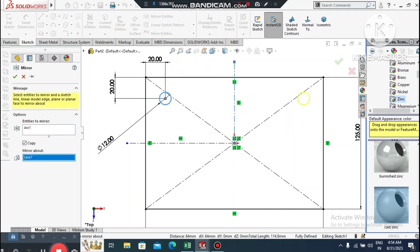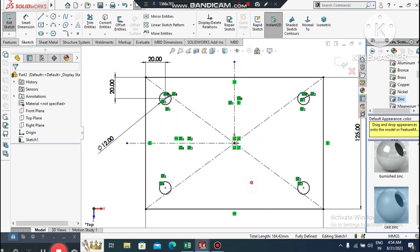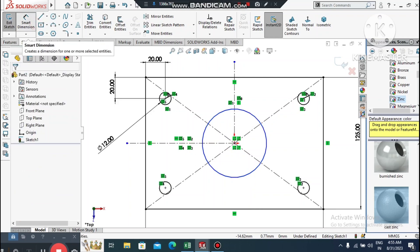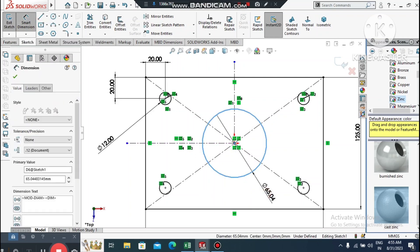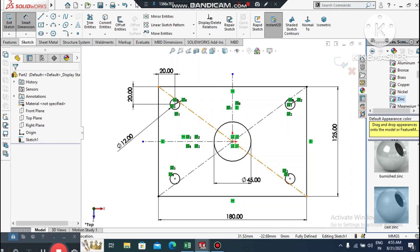Go to the Mirror command, select this sketch and mirror it about the centerline. Now create one more circle from the center point. Go to Smart Dimension, select this circle and make it 45 mm diameter.